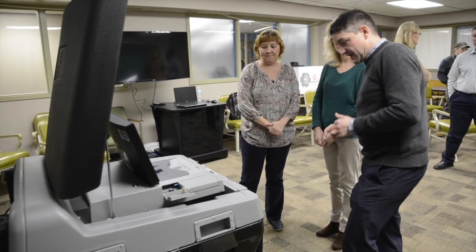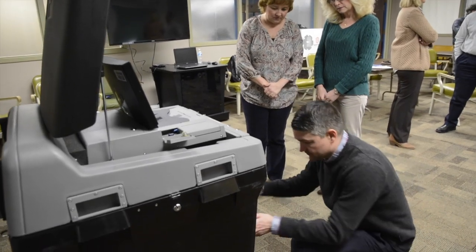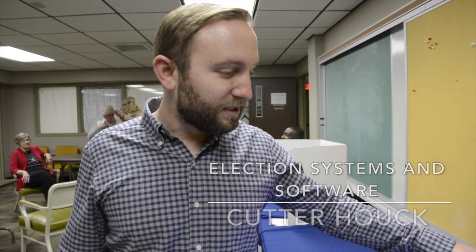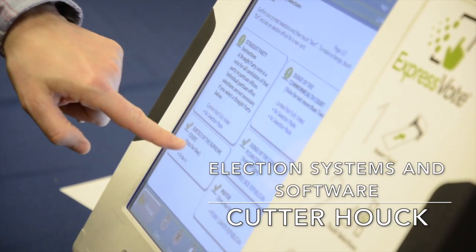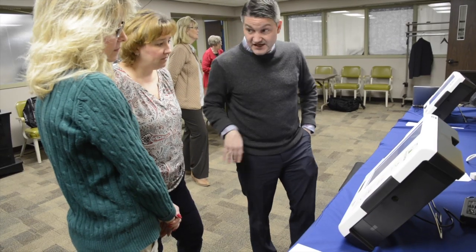Snyder County election officials and residents got a chance to test out possible new voting equipment from Election Systems and Software on Thursday. This is the ExpressVote. This is an ADA device, so voters who are visually impaired or blind can vote independently and in privacy.